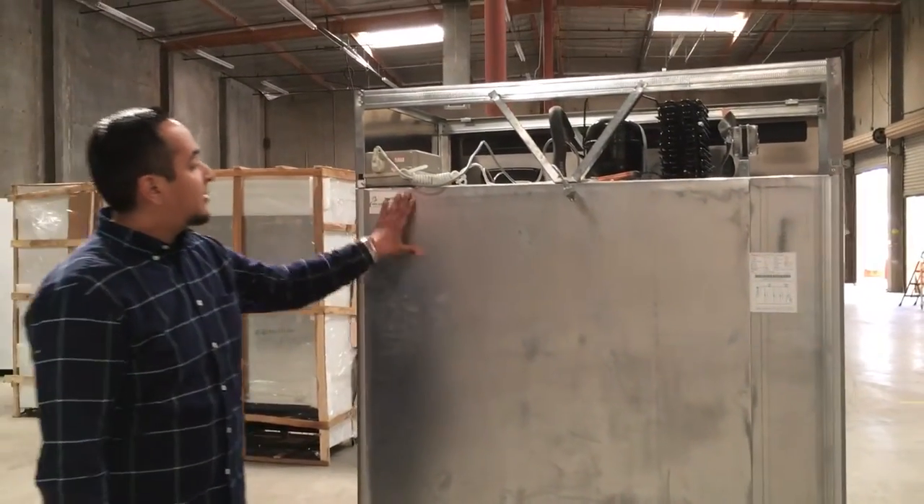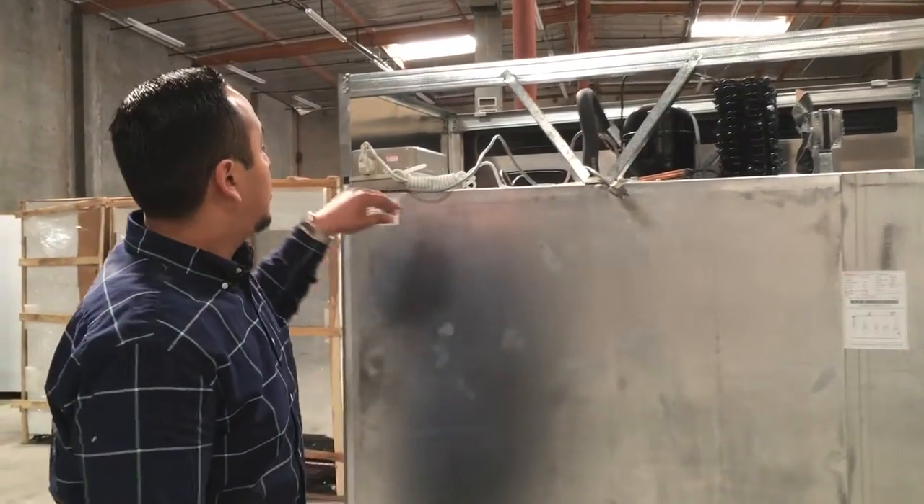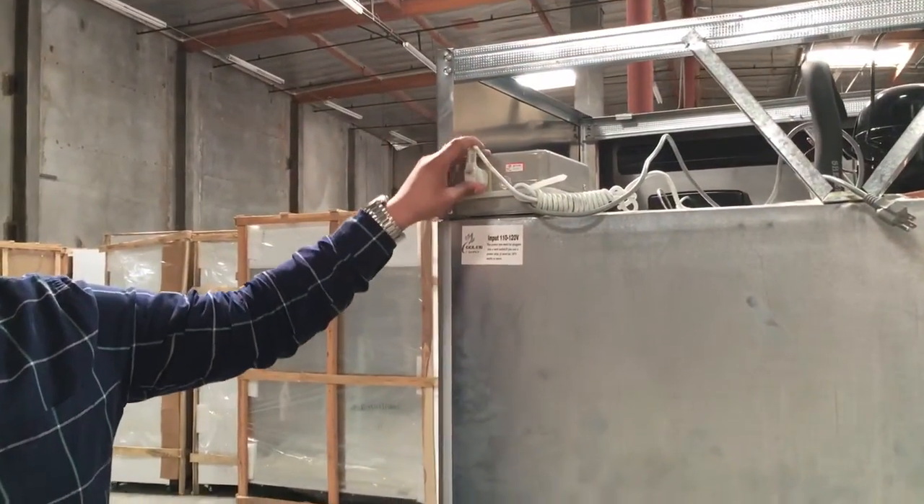The electricity for this — you can connect it to a 110 or 120 connection, or you can use it directly at 220 or 230 with this connection.